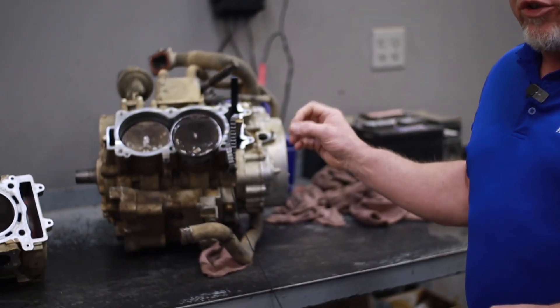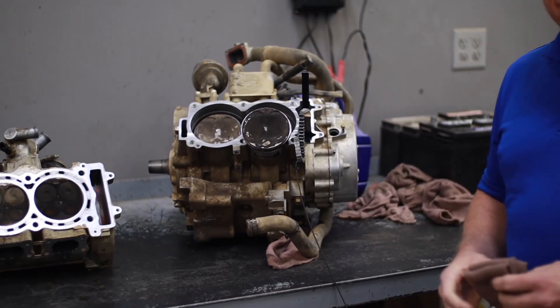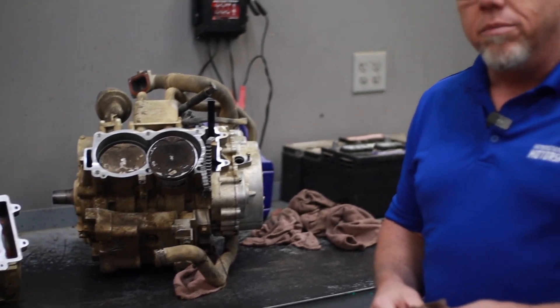Good morning, I'm Gary Hibbard, the service manager here at I-69 Motorsports, and today we want to take the opportunity to show you how important the air filtration on your machine is.